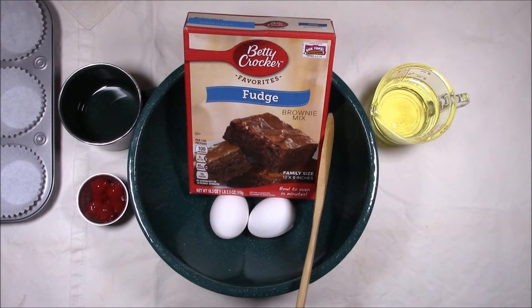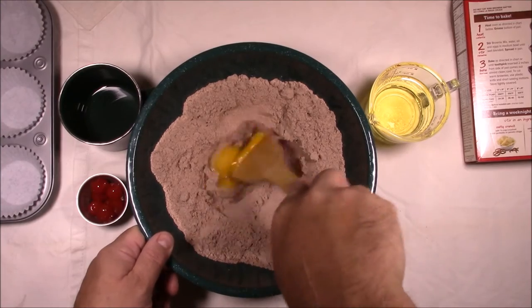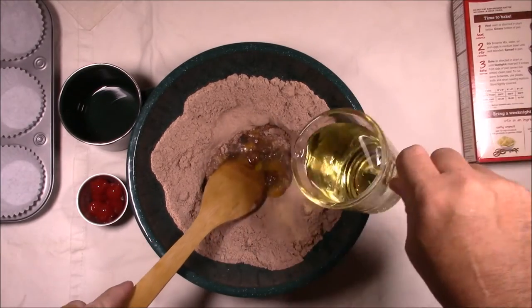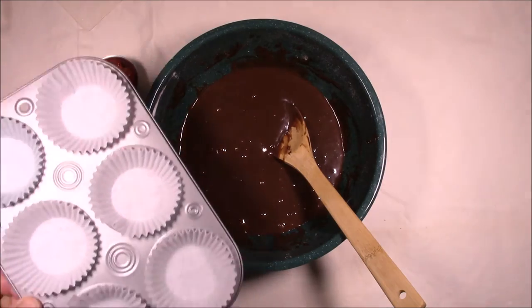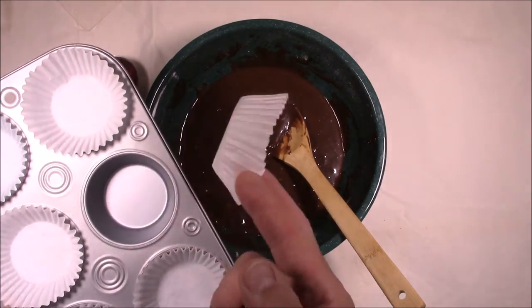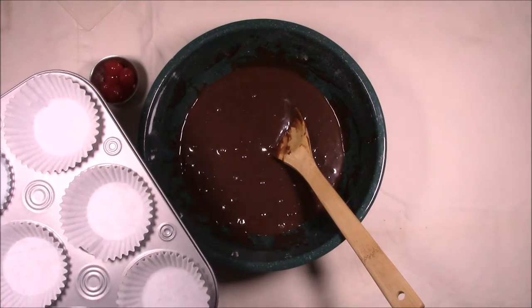We're going to make an easy dessert in the Dutch oven today utilizing a boxed brownie mix. Just follow the directions on the box. After you have the batter thoroughly mixed, we're going to add it to this muffin pan, which we have some paper liners in it, and this does fit in the Dutch oven.